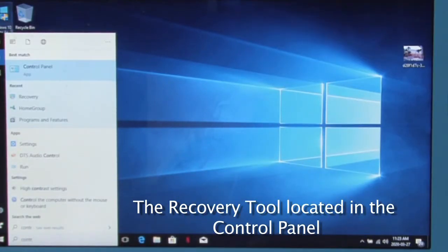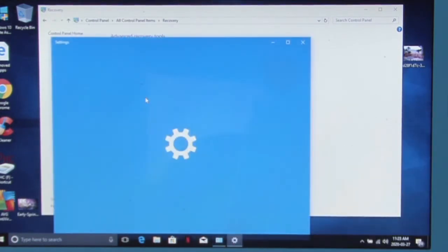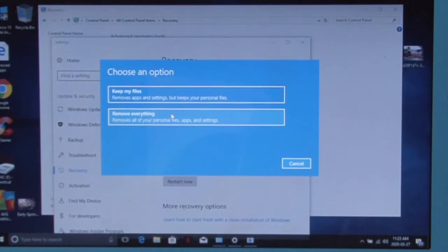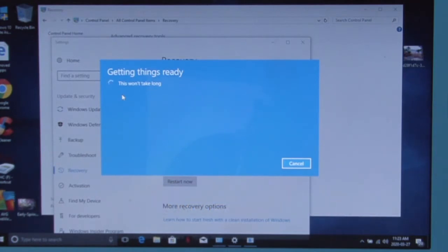Start typing 'control panel' in the search window. To get this view of the control panel, go up here and select large icons, then go down here to Recovery and click on that. What you're going to select here is 'If you're having problems with your PC' — select that. Here we are at the recovery window, then we're going to get started — Reset the PC, Get started. We have two options: Remove everything or Keep my files. If you were selling this laptop you'd want to remove everything, but we just want to clean it up so select that.